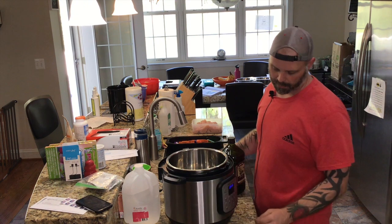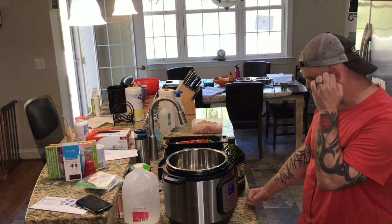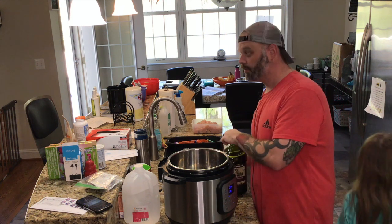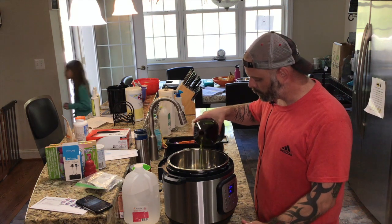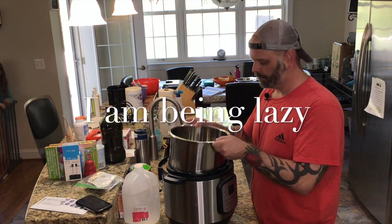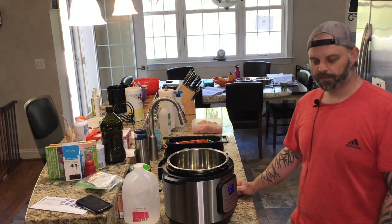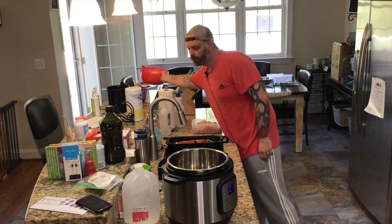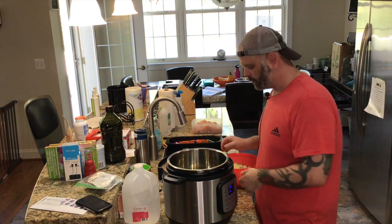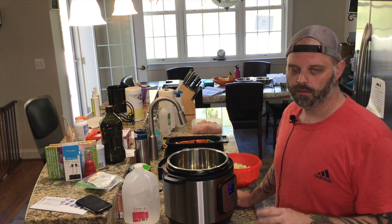Here's my Instant Pot — it's a six quart. I'm going to put it on sauté. I'm going to add enough oil to coat the bottom; I'm not deep frying, so you only need enough to coat the bottom. We're going to wait for this to get hot and start with our veggies — celery, onion, garlic, and bell peppers. With the Instant Pot, it doesn't take long to get hot. Once it starts sizzling, then you go.